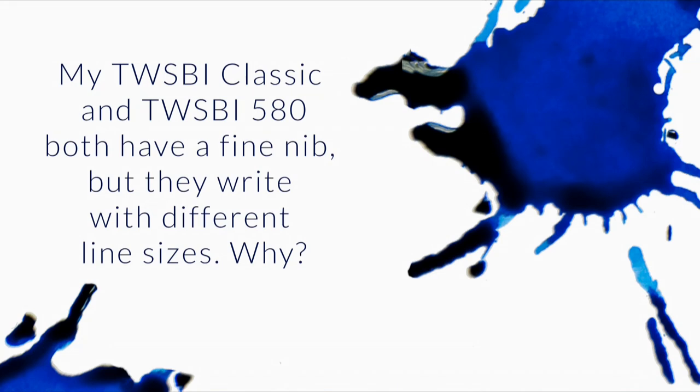I have one TWSBI Classic and one TWSBI 580. Both have a fine nib, but they write with different line size. Why does this happen?